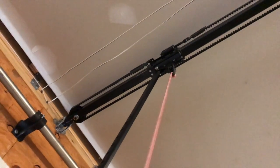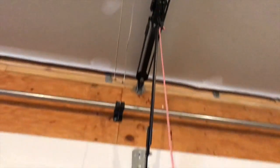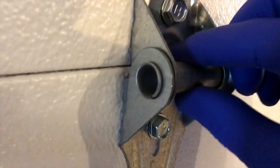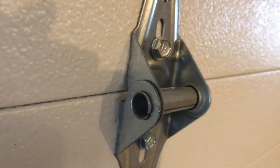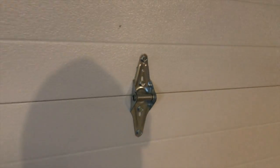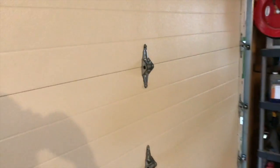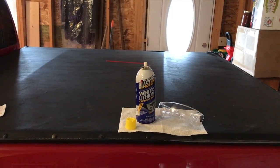You'll notice that the hinge up above turns 90 degrees and is now completely disconnected from the track. There are a lot of hinges that we will be lubricating. The hinges spin as the garage door opens and closes. We've also got the rollers, the springs, and all sorts of hinges. Let's grab the lithium grease and get started.